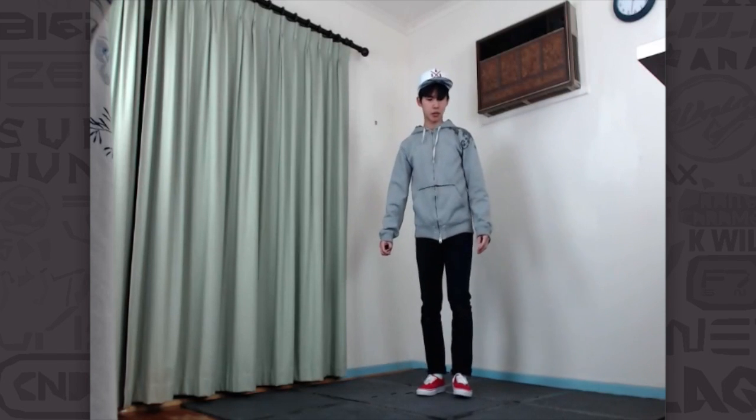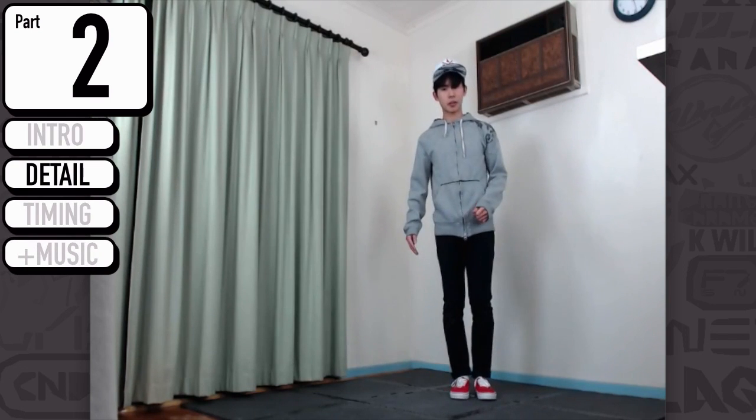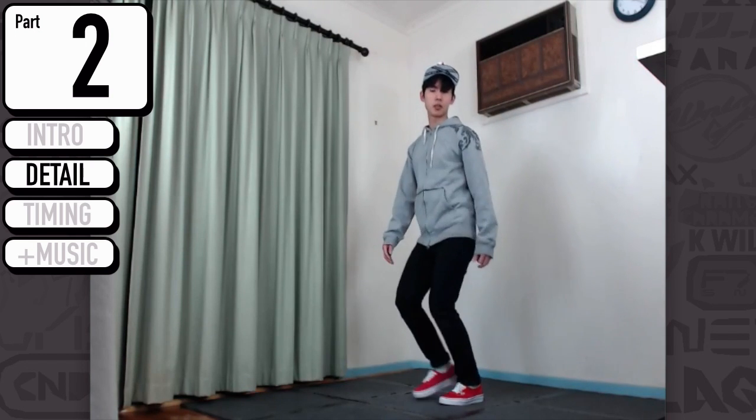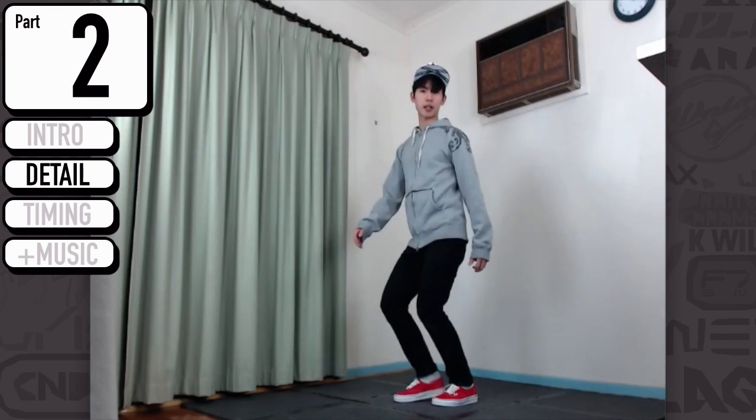So breaking it down, what we're going to do is have our legs again — we're going to do about the same thing. Just going to go tap, so this one's really bent, much more bent this time. Boom, step, step, boom, step, step. So it's kind of like back, front, front, back, front, front.